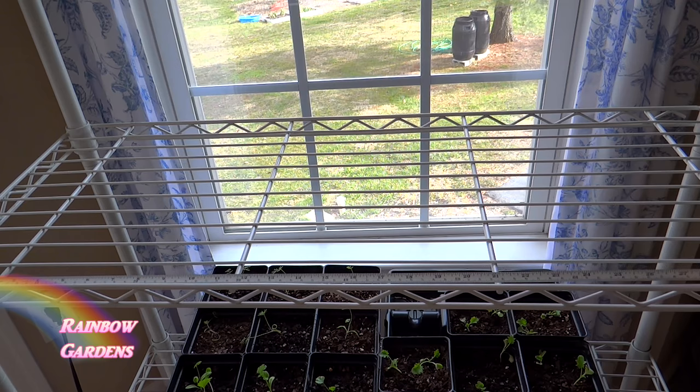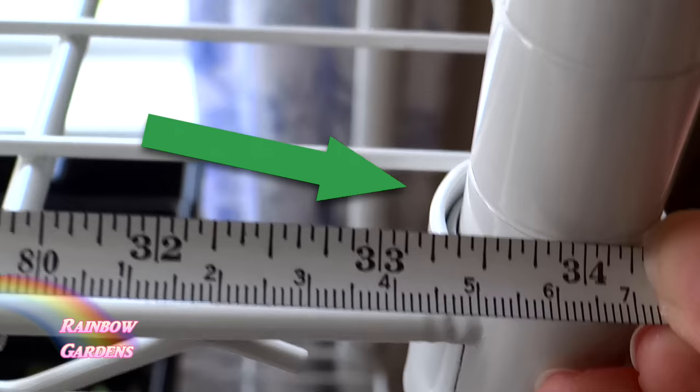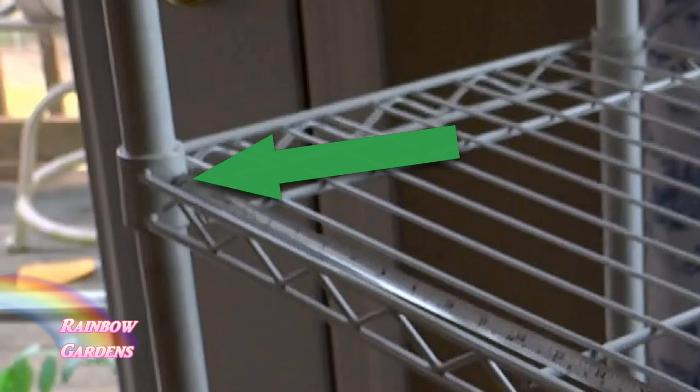I need my box to fit on the shelf, but I'll need to pull it out occasionally, so I want to make sure that it is not the complete width of the shelf. In other words, I'm measuring inside of the poles here.